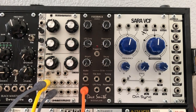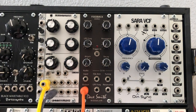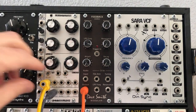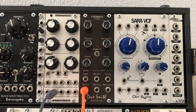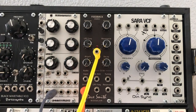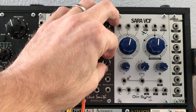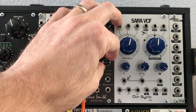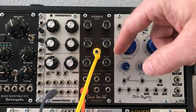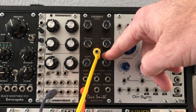We haven't even touched the internal noise source and envelope yet. If we bring a trigger in — I'm going to switch from the pitch sequence to the gate sequence and bring it into the trigger input — right away we hear a click. Bringing the decay up, we start to hear percussion sounds, so this can be like a closed hi-hat, or more like a snare drum, or even an open hi-hat, just by adjusting the decay.